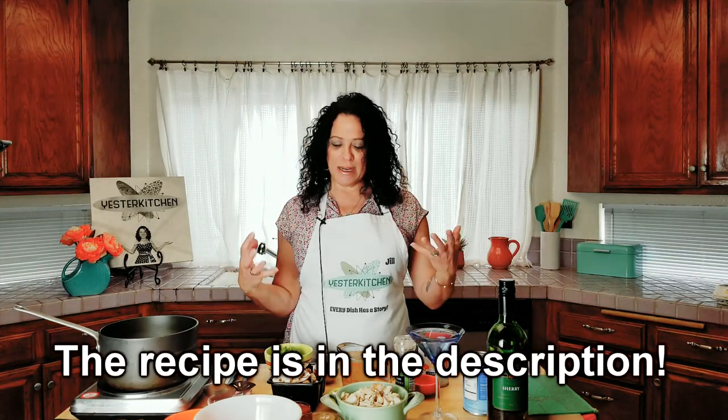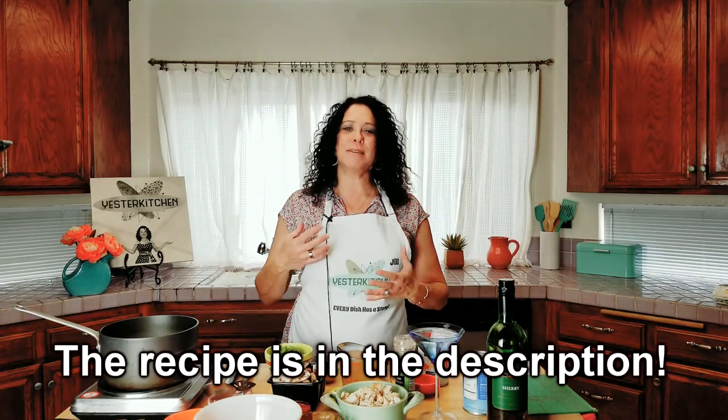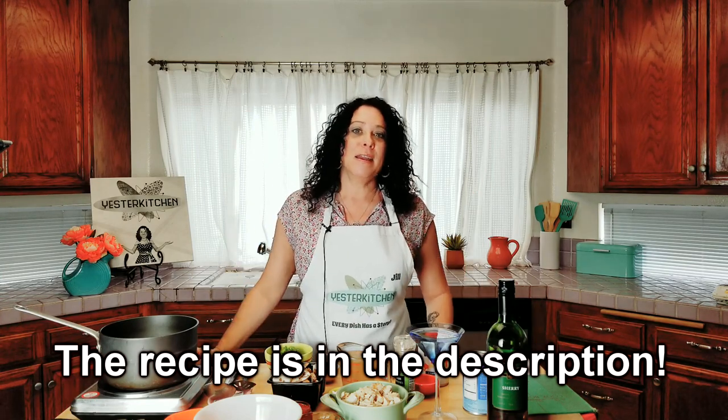Hey everyone, this is Yester Kitchen and I'm Jill. Thank you so much for being here. Today we are going to go back to 1947 and talk about chicken a la king. What is it? It is just a creamy chicken dish with pimentos and peas and mushrooms, and it is fabulous.